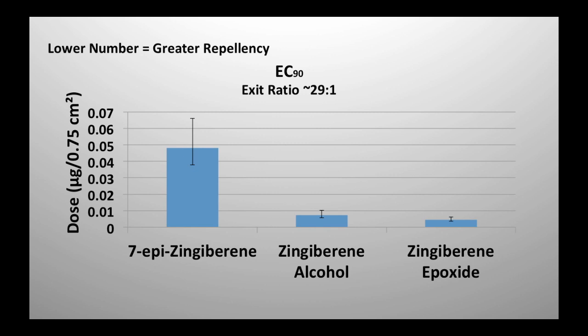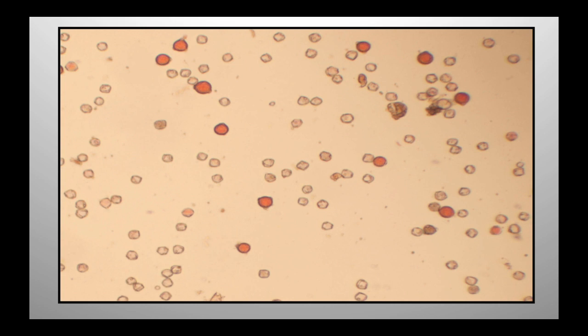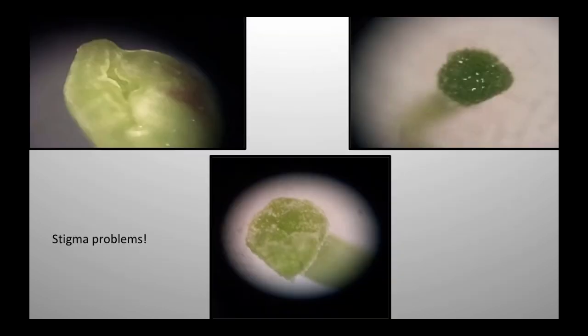For reproductive fitness, we see things like exerted stigma, poor pollen stainability. There's an issue with stigma sometimes — you can see this one up here is malformed. And that's the end of my talk — I'd like to thank a number of people and I'll take any questions.